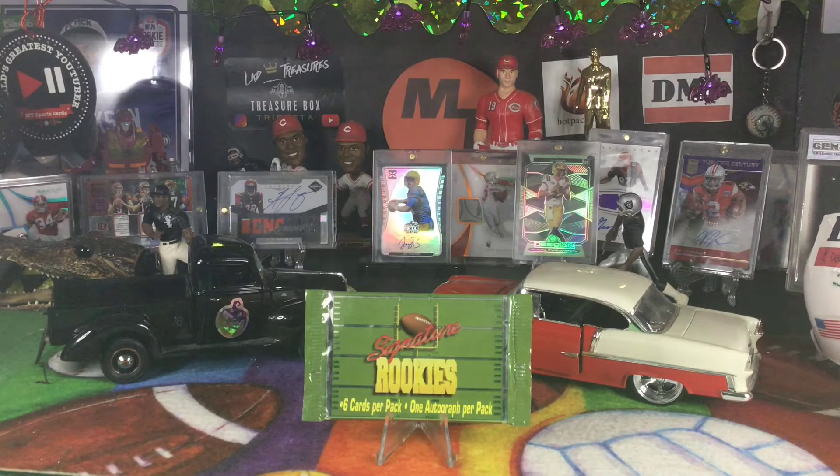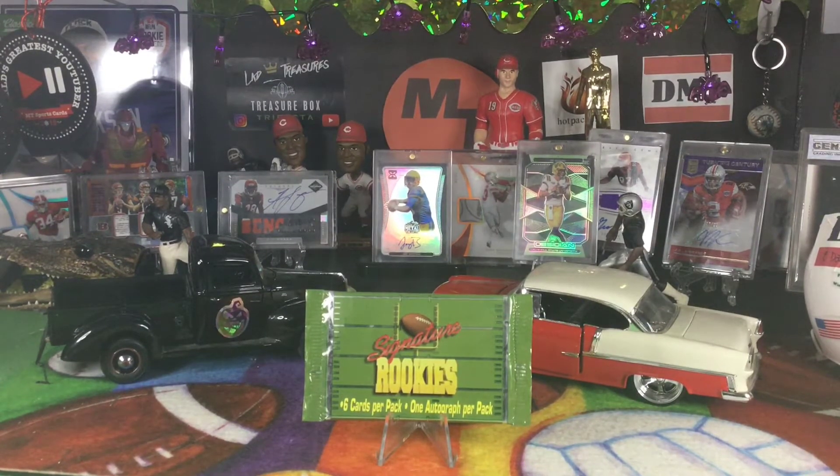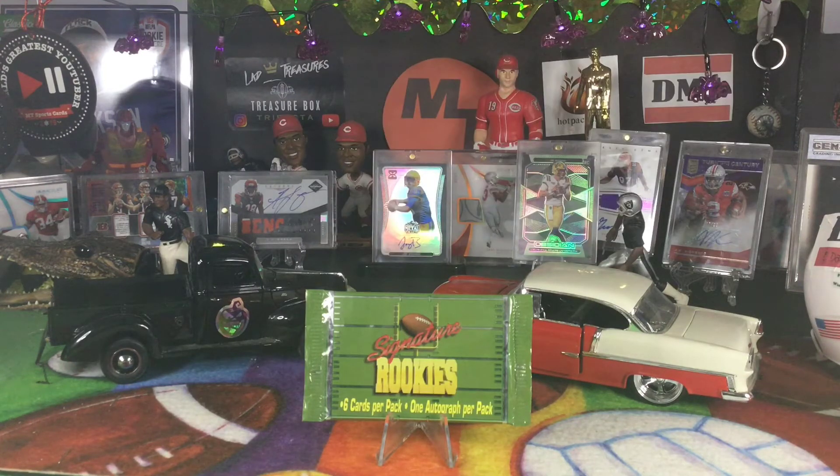There is one autograph per pack. There were only 12,500 boxes made. As you saw in my thumbnail, that's a picture of the box. The reason I'm opening this one is Gale Sayers, a great running back for the Bears, who recently passed away. There's a possibility of getting a Gale Sayers or Tony Dorsett autograph, very limited to 2,000.